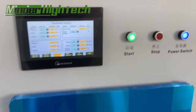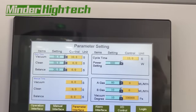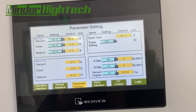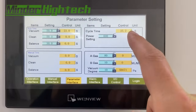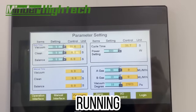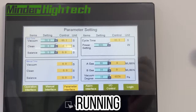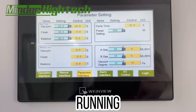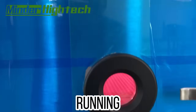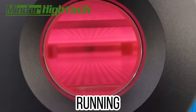Press start and the vacuum process will begin. Vacuuming normally takes about 50 seconds. The yellow bar shows the real-time status. After vacuuming completes, it moves to the clean time phase — you can observe the inside of the chamber.